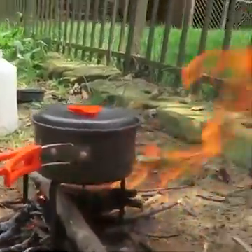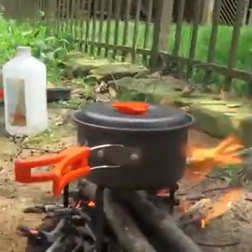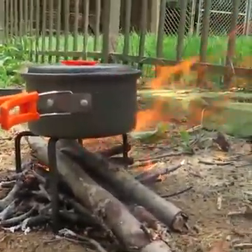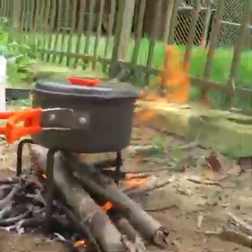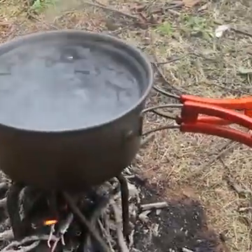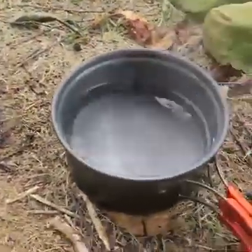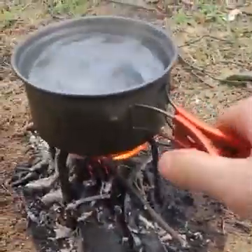Once the smaller sticks burn off, I can add on the bigger ones. And of course, you don't want to choke it out — maybe add some smaller sticks at the same time, mix it up. Look how well it's boiling. Now it's a lot easier to take it off and put it back on.